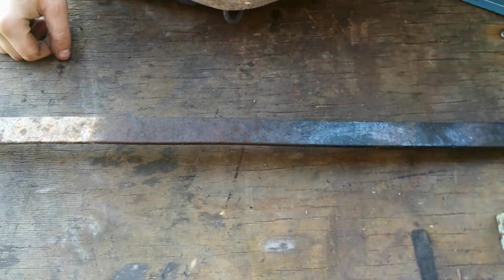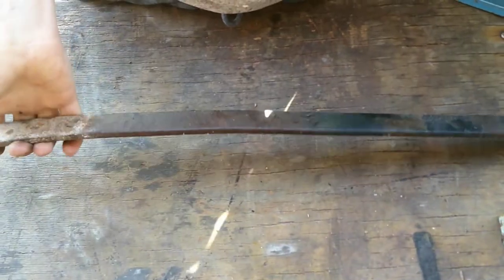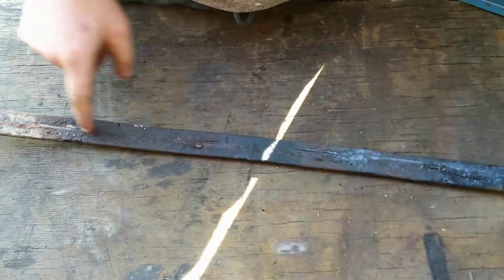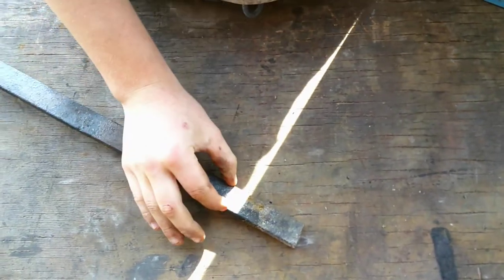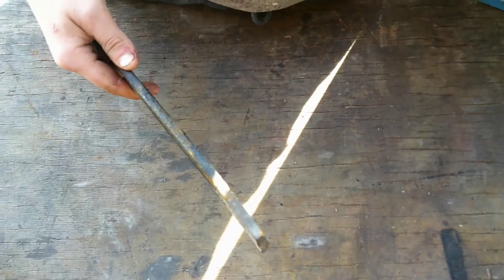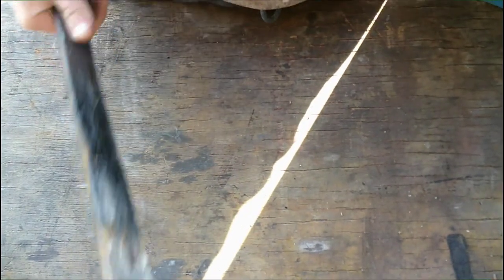Hello, this is the Classic Blacksmith and today we're going to forge a billhook out of this piece of iron. It's got a few old welds on it, but that won't matter. It's about two centimeters or an inch, just about by half a centimeter thick — doesn't matter the length.